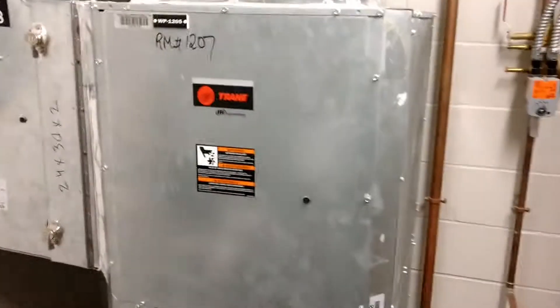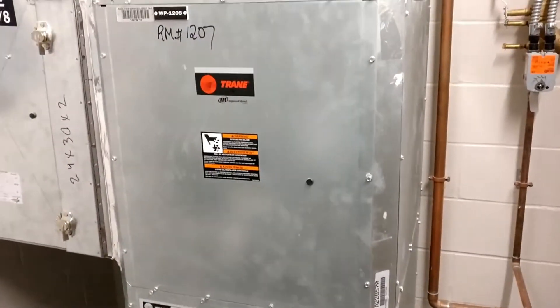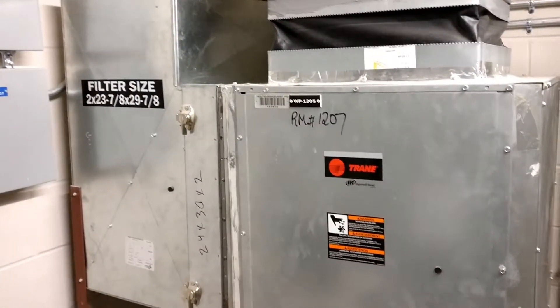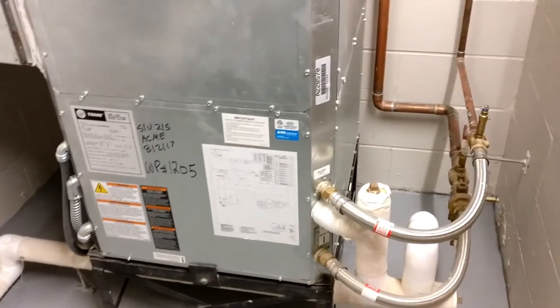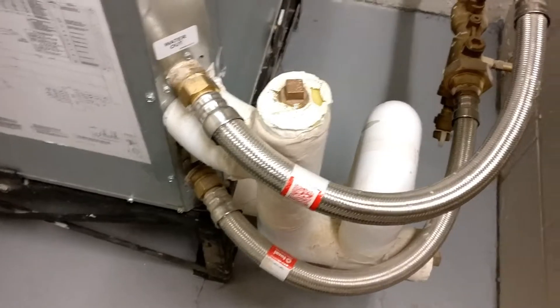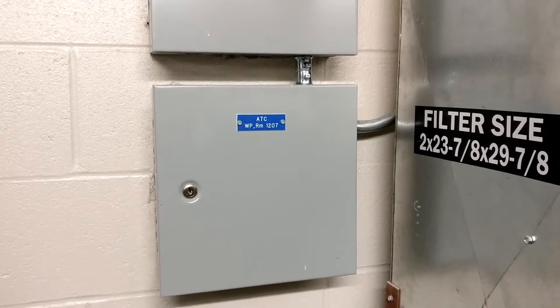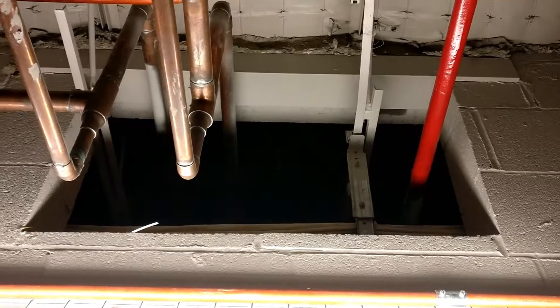This is what a typical heat pump closet looks like. Each one has one or two water source heat pumps, and this will typically serve one classroom per unit. These are Trane high-efficiency vertical water source heat pumps with scroll compressors. There's an isolation valve on the water supply, water hoses going in and out of the unit, condensate line, return and supply, discharge air temperature sensor, controls for each unit, return air from above the ceiling, and an electrical disconnect.